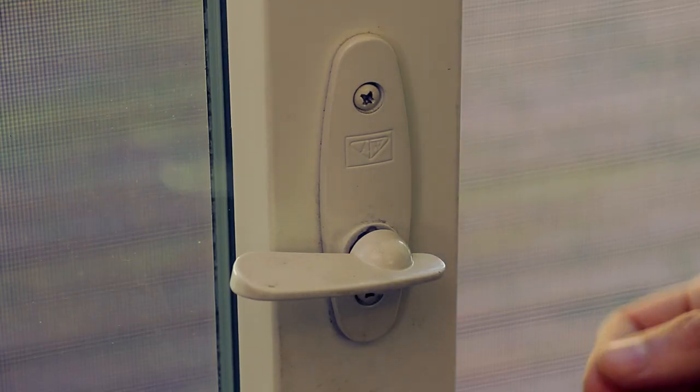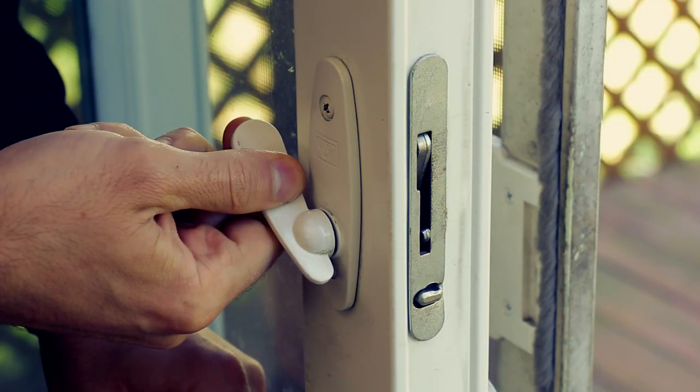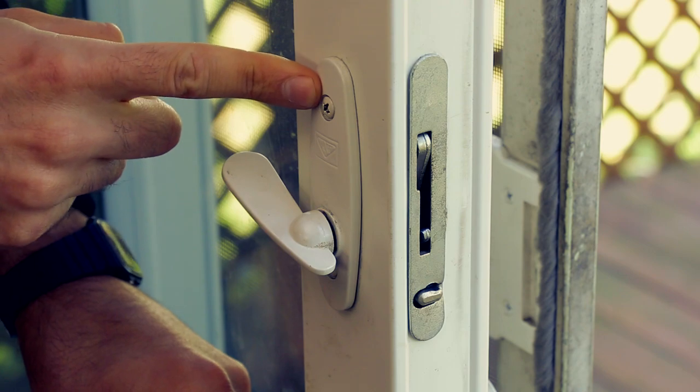As you can see, the latch we're replacing has worn down over the years and is not as tight as it used to be. As we mentioned, the lock and receiver will also be replaced.